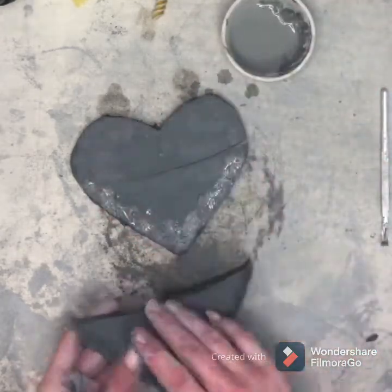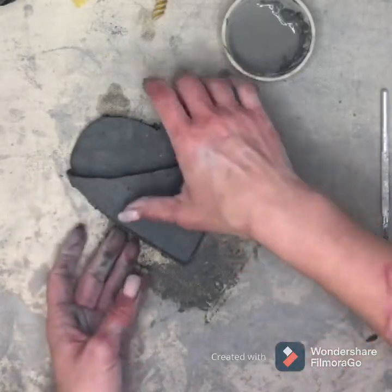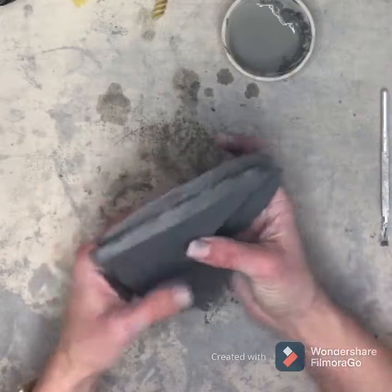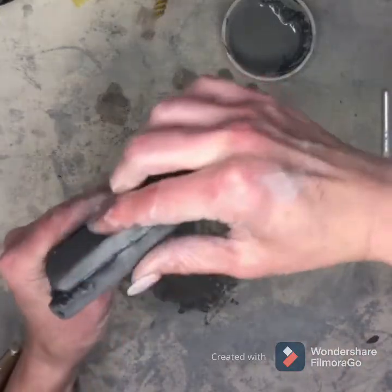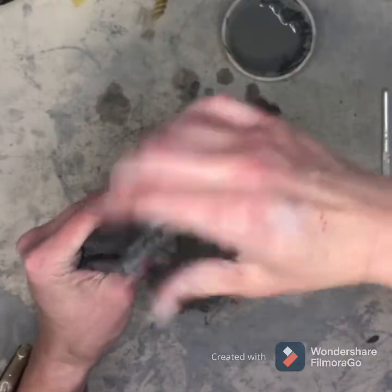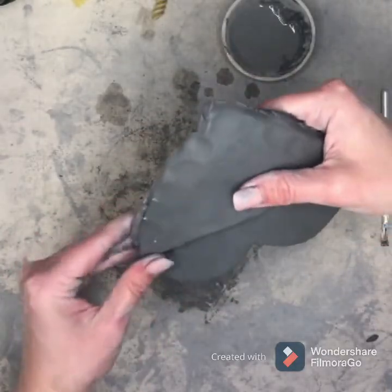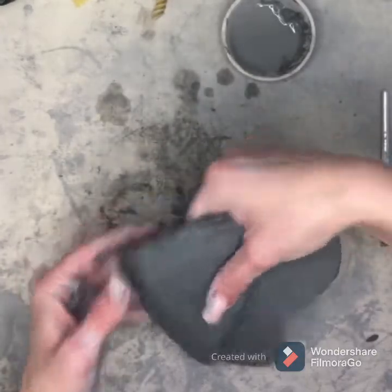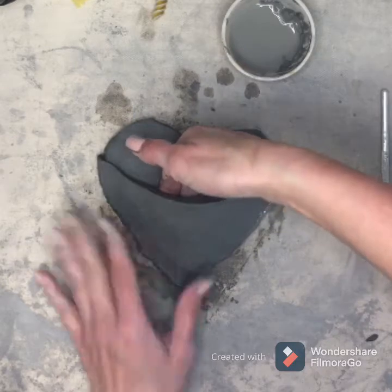Add your slip, take your pocket, put it where it goes, and very carefully you're going to pinch along the edges. Don't pinch too hard, just enough to squish them together — squish, squish, squish all the way around the edges.